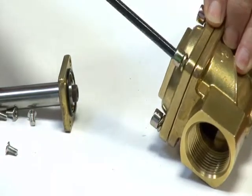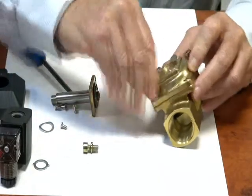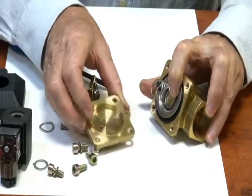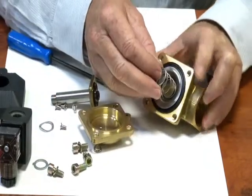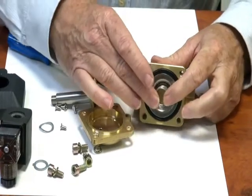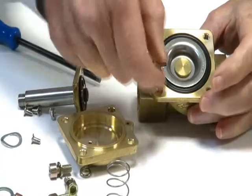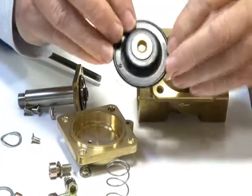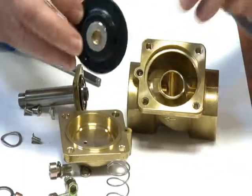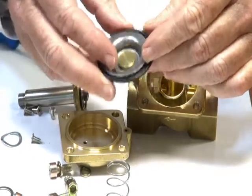The actual head comes off. Underneath is the main section of the valve, which has the diaphragm assembly with the spring that assists it to close. Taking this assembly out to have a look — there is the brass seat in the valve, the rubber seat here, and the back seat with the steel backing ring on the top.